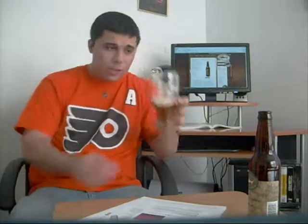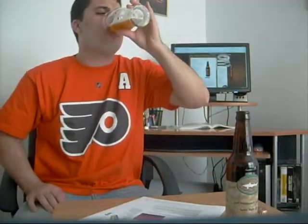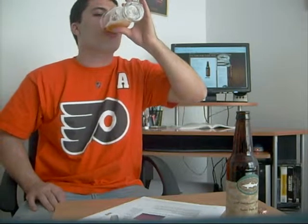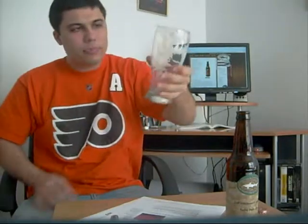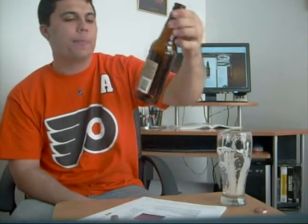Cheers, and let me finish it for you guys. Look at that. An A, five out of five for the Dogfish Head India Pale Ale.